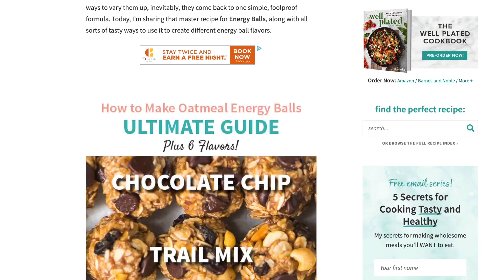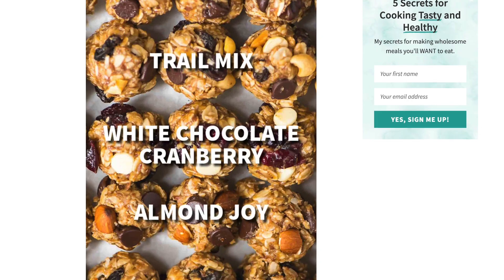They're perfect for a quick portable breakfast or snack. There are tons of varieties you can make of these balls depending on what you use as your add-in ingredients. We're going to show you the base recipe and then try out chocolate chip balls and white chocolate cranberry balls.